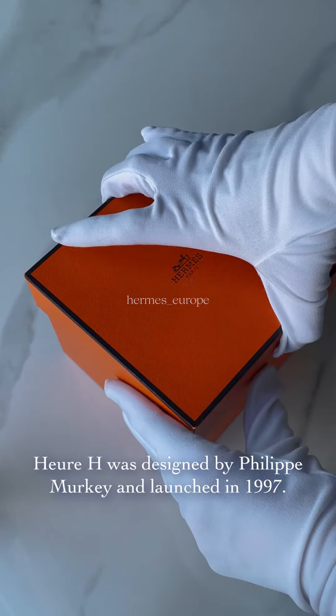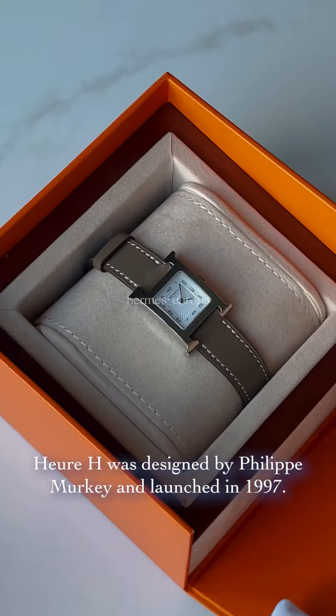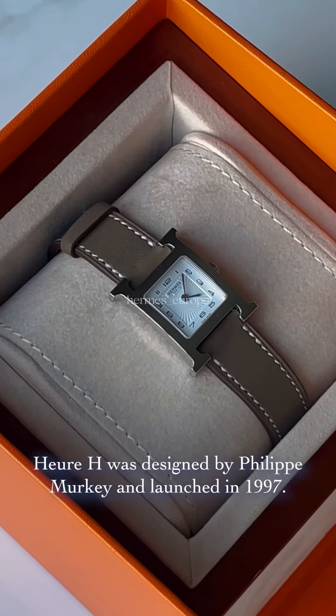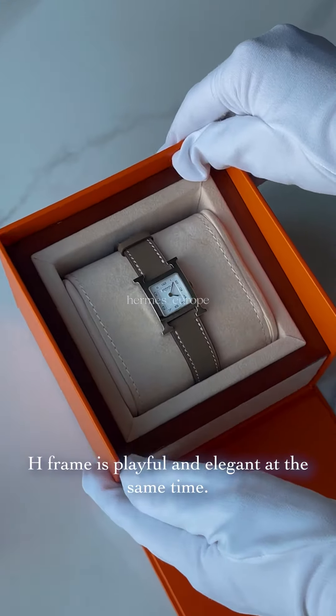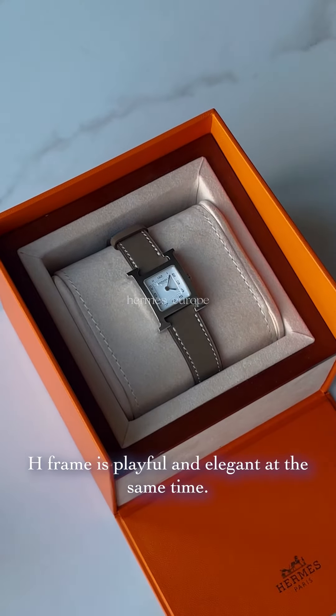It's a wristwatch — the Hermès Montre Orash. Stunning and timeless. Orash was designed by Philip Merkey and launched in 1997. The concept of time captured inside a leather Ash frame is playful and elegant at the same time.